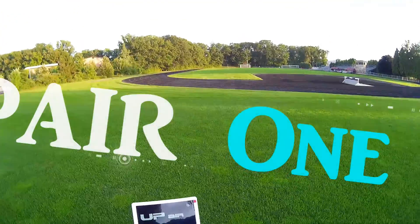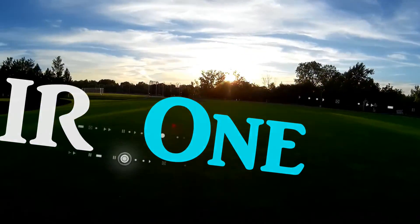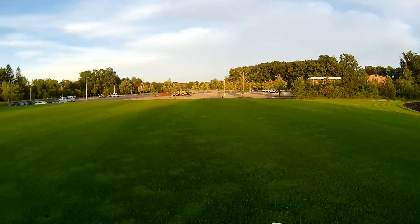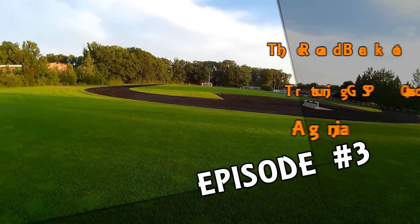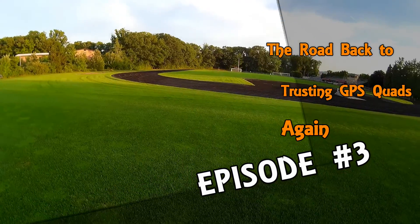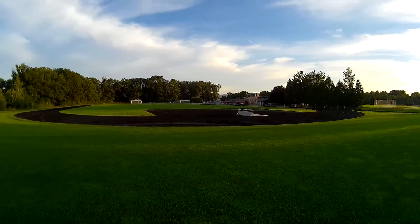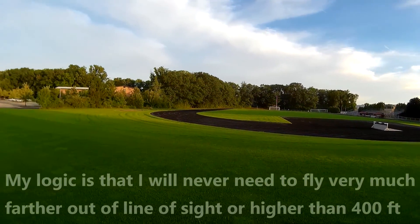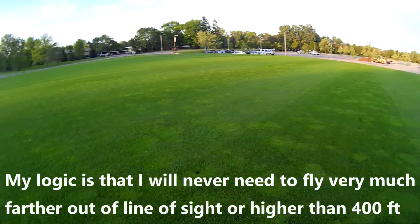We are testing FPV range today. Got a nice long field here, so I'm going to take it out about 120 meters or more. 120 meters is about 400 feet, so that'll give me a kind of a reference point to vertical altitude, which is basically the FAA cap on altitude.